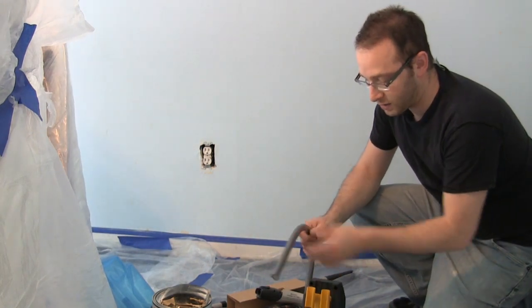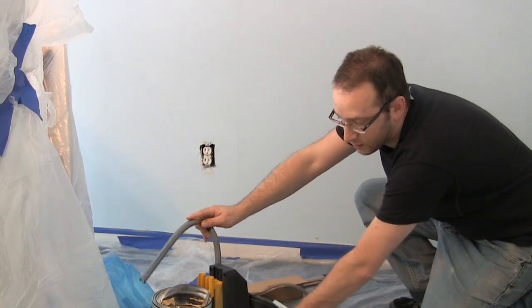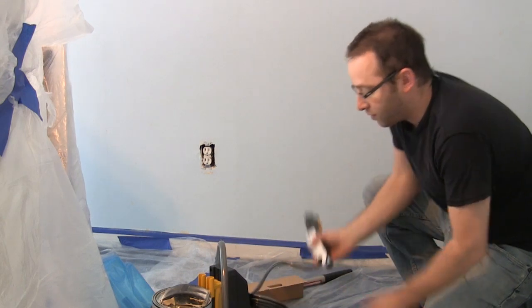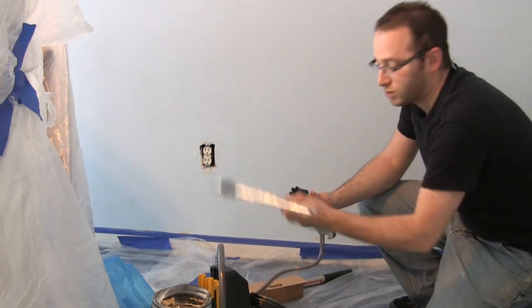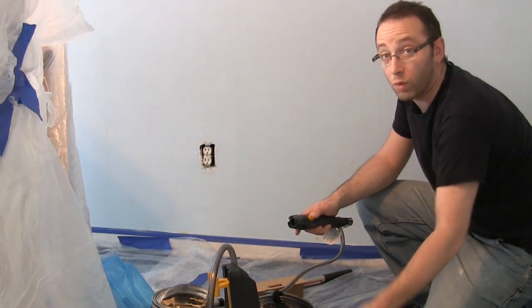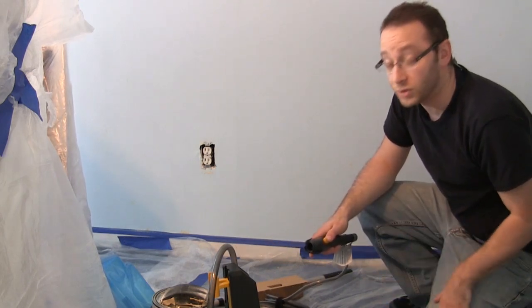What this does — it is powered so it plugs into the wall, and it will sit next to the paint can. A tube goes in and then another tube delivers the paint through the roller system, so you can continuously deliver paint to the roller without having to go back and forth to a tray, thus reducing spillage.